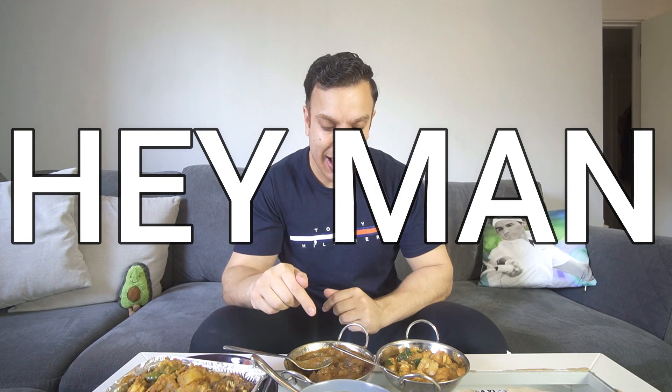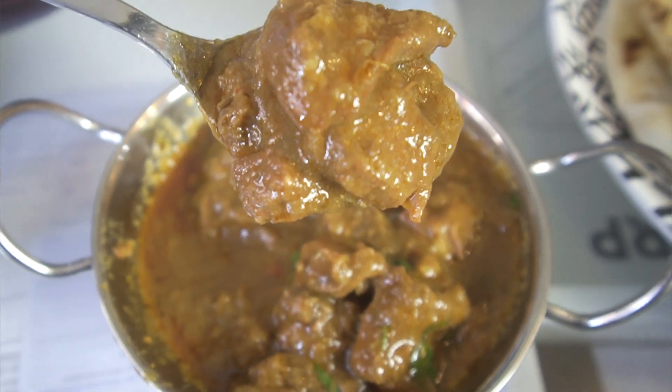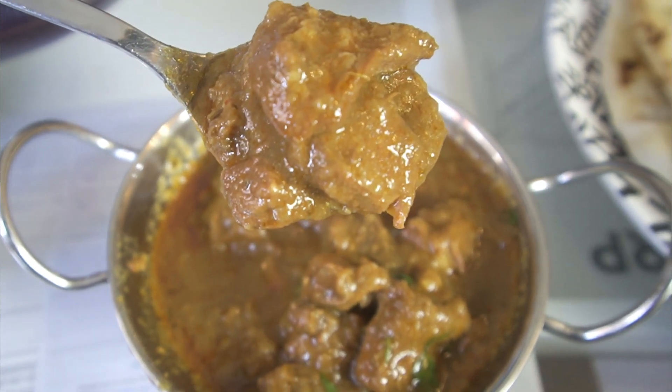That lamb curry is amazing — proper chunky lamb, super soft, just melts in your mouth. The flavouring is really good and it's got a really nice kick to it. The only thing I'd say is if you don't like coriander, just ask for none — a lot of curries have it sprinkled on. I personally always ask for no coriander because I do not like it. I've actually got a really interesting fact about coriander I'll get into in a second.